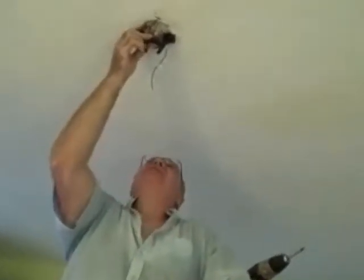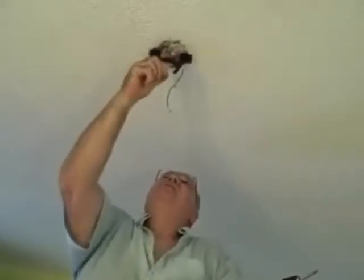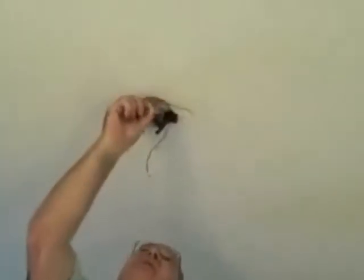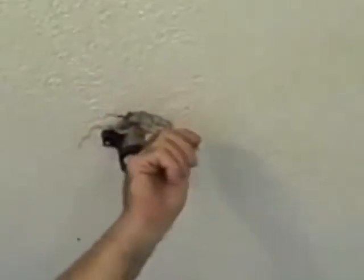We talked originally about the black wire, the white wire, and the ground wire from the outlet. That's these three wires right here — there's our white, our black, and our ground.